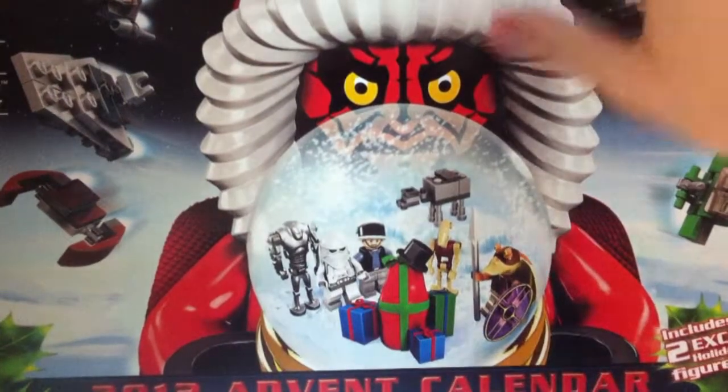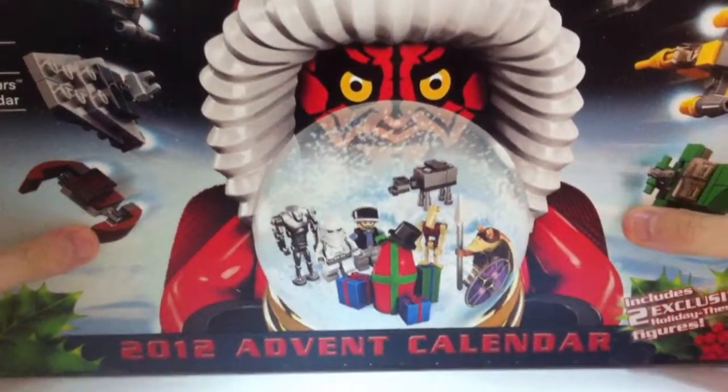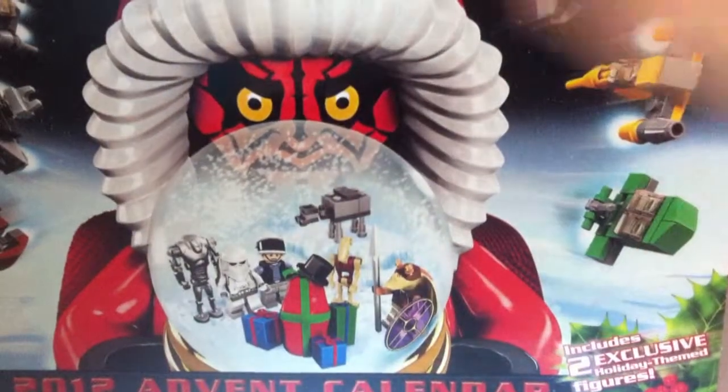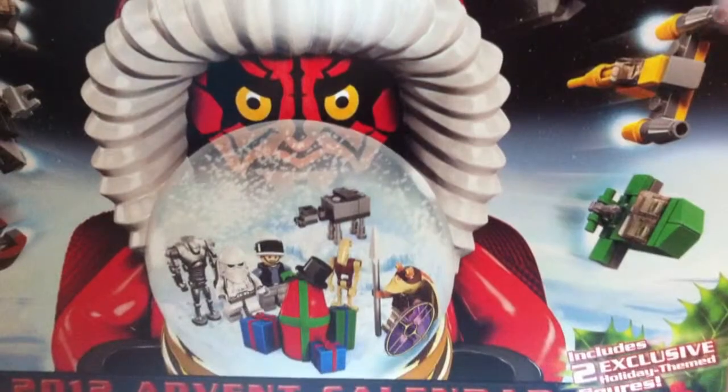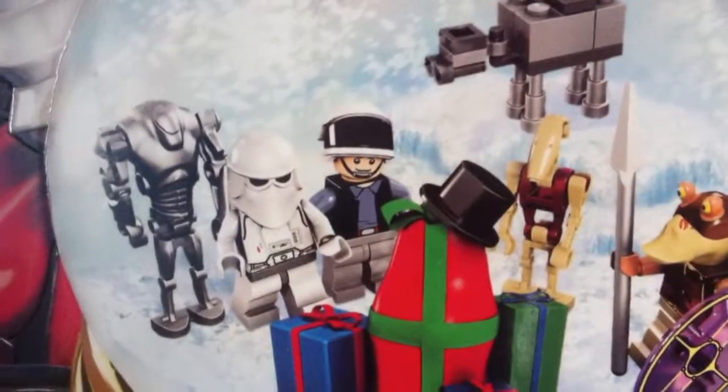I have seen it before because I got it in one of my hauls, and it's really cool. You get two exclusive figures which are the Santa Mall and the Snowman R2-D2, and you get all these figures with it.